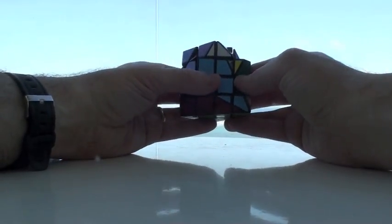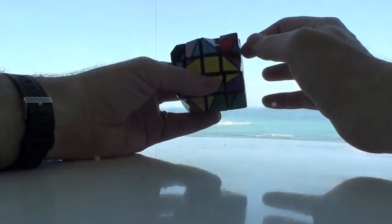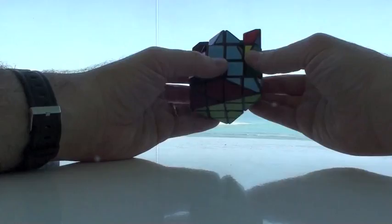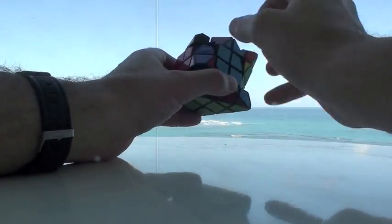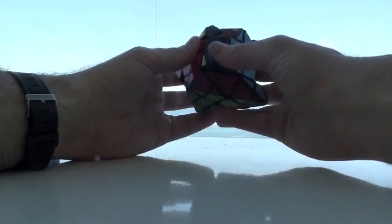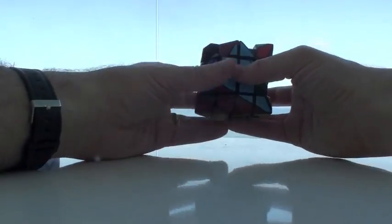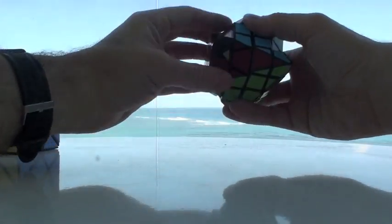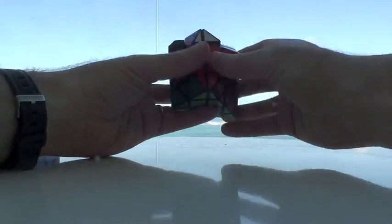Now we do the middle layer, which is all edges. So let's see what lines up with what. Anything without white, of course, goes in. So where does this go? Well, it appears that this probably goes down to here, and we can check that out — yeah, so that lines up nicely here. Because we have the red to go here, the brown to go down here, and the blue here. So turn, turn, turn, turn, turn, turn, turn. And down — so we're good there.